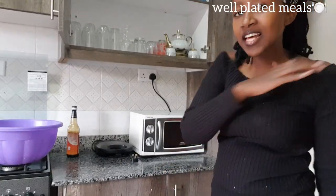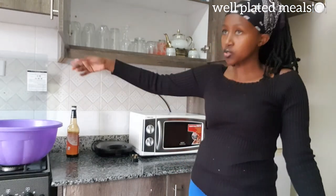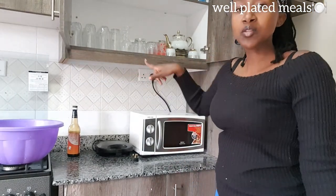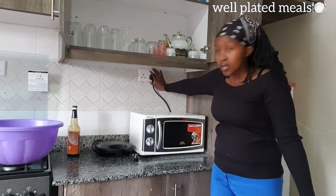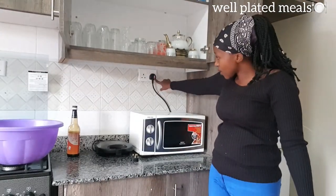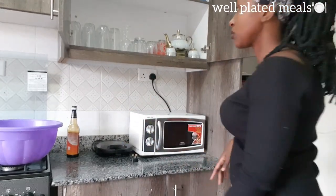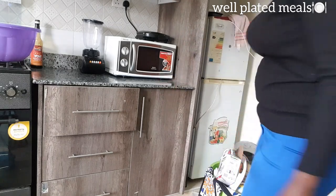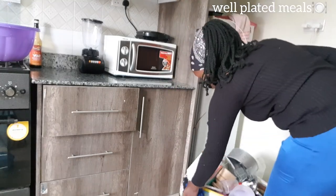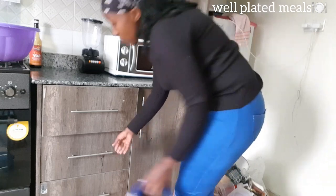Another thing I love about this new place is that we have a lot of sockets — you will see them as we go. This one we are going to use for the microwave and this one for the toaster. Now let's continue. Already done with the glasses, we are going to put the plastics here and place them in this cabinet. Let's just wipe a bit first.